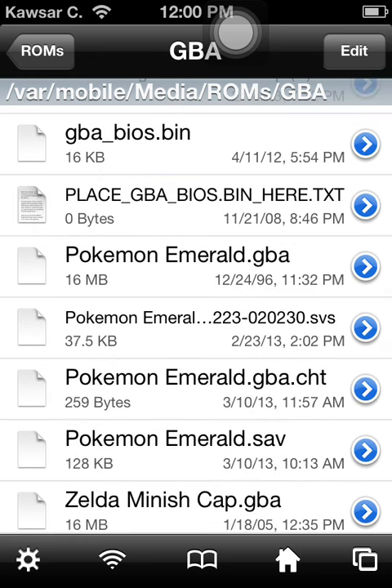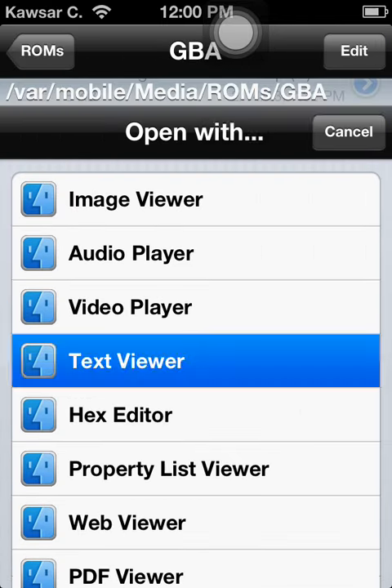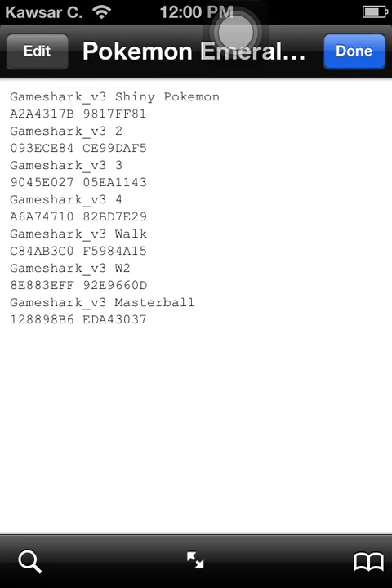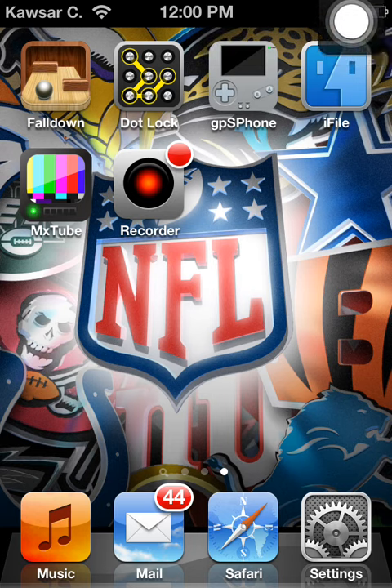I'll go ahead and open my cheat file and check if I already have it. Yep, I have the Master Ball cheat code already enabled. Now I just have to show you on the gameplay and make sure it actually works, so that's about it.